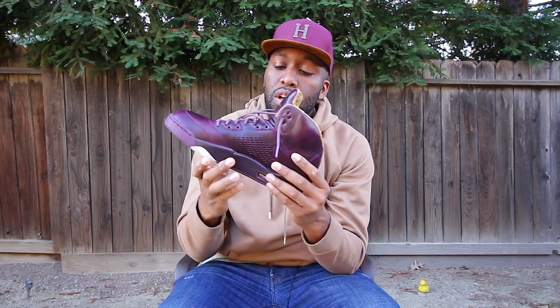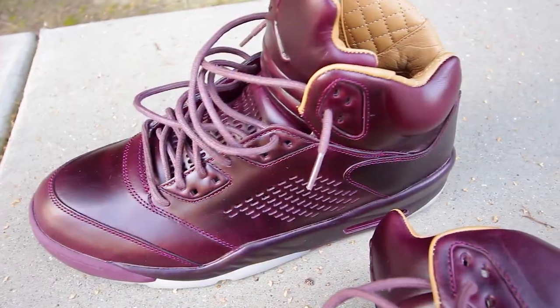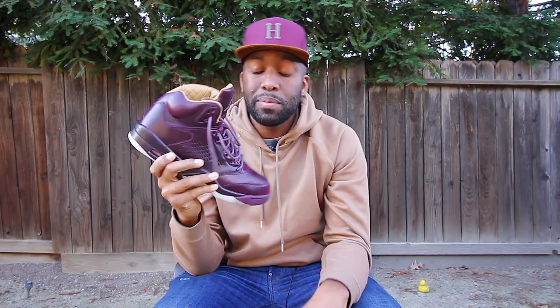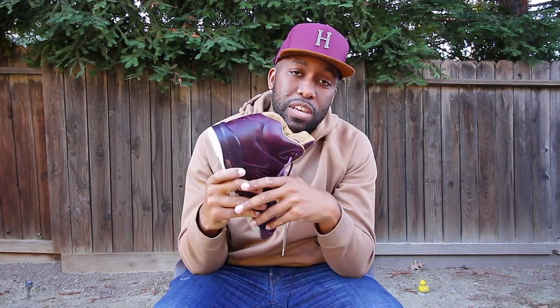Question of the day, people: what would you do if these sneakers were 200 bucks? Would you cop these sneakers? Would they be worthy of copping? Let me know down in the comment section below. Hey guys, so my sneaker talk is up for today. Please remember to like, comment, share, and subscribe. If you got a little bit of quick information from me today, feel free to hit that notification bell. I appreciate you guys for watching my video, and I'll see you all on the next episode of Cots Station. Deuces.